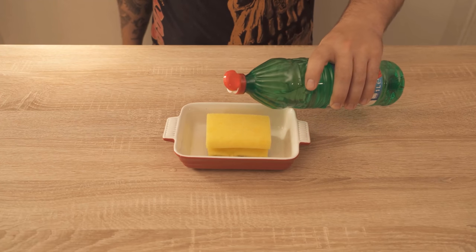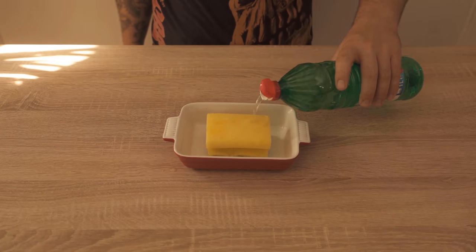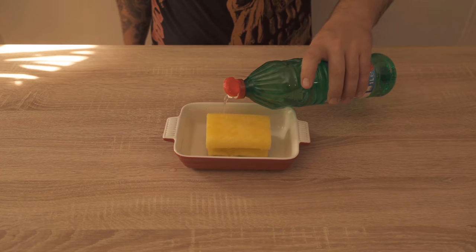Only a little — we do not want to have the whole bowl full of vinegar, but only such that the sponge absorbs some of the vinegar. Because then it doesn't smell as strongly of vinegar as if you just put a bowl of vinegar out.